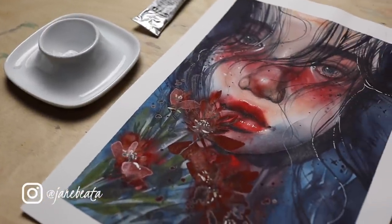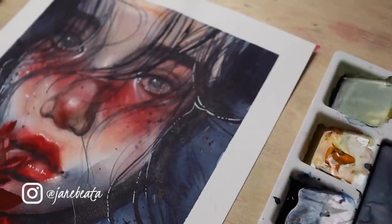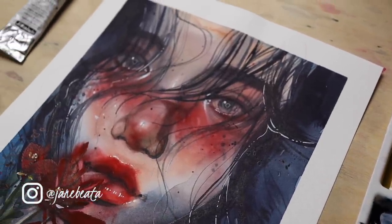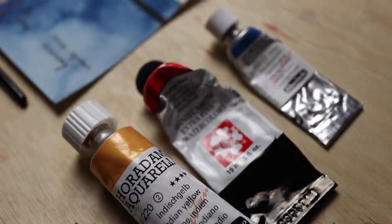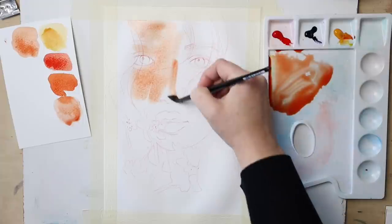I saw this beautiful photo somewhere on Pinterest and I couldn't resist but to paint it. I thought let's make this a one-hour study — just a quick and loose portrait to warm up and practice — and let's only use a limited palette of colors to keep things simple. In the end, three colors were just enough.